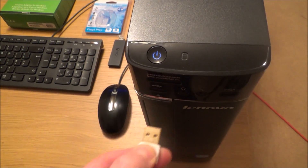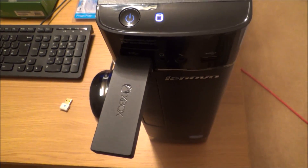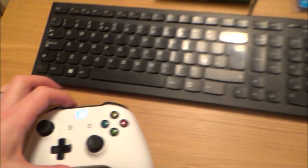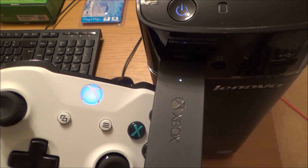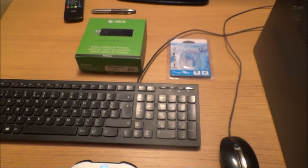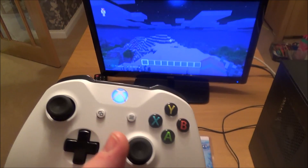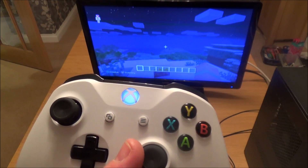So now I'm going to do the same with the Windows adapter and let's see how far we get. I'm going to unplug the Bluetooth and plug in the Windows adapter, press the button to sync it up, and press the button on the top of the controller. Okay, they've now synced up.